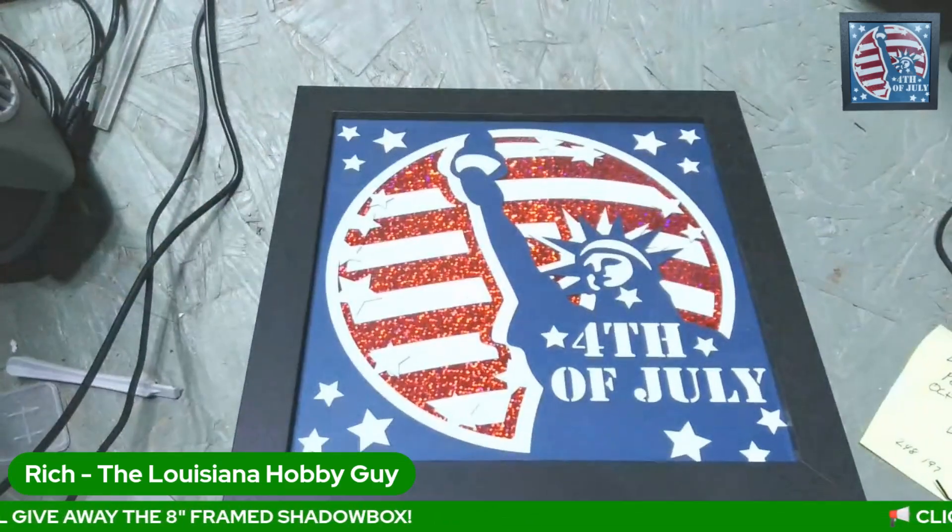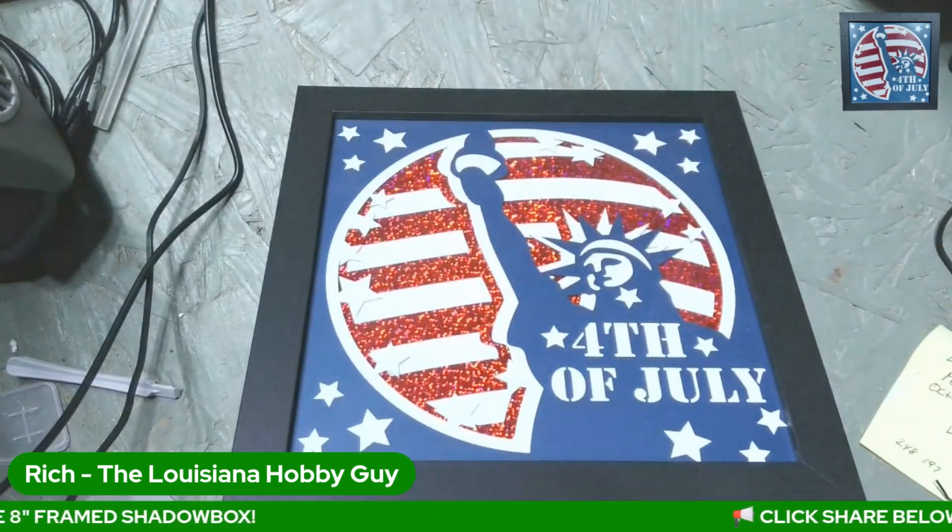If you could share this to all of your social media accounts — Facebook, Twitter, whatever it might be — just to get more viewers. Because if we get more viewers, I'm going to actually give away one of these finished products. Let me show you really quickly — I'm going to switch cameras real quick.